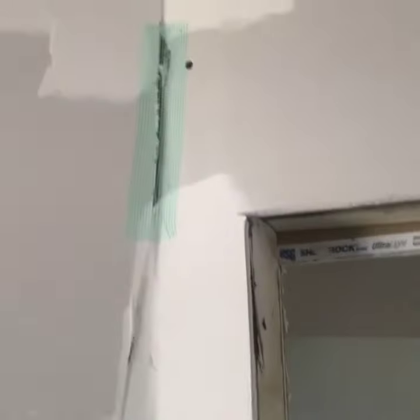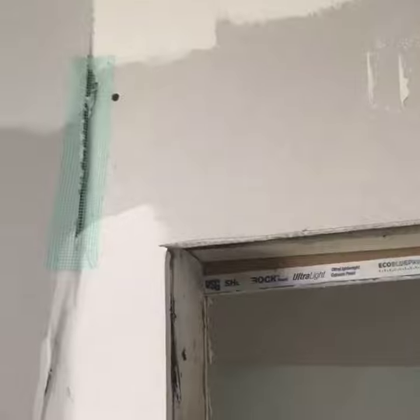Remember how this wall looked right here? I'm trying to make the line straight, so I got to wait, sand it a little bit. See where the tape's still showing a little bit — I got to come back down and put more mud to build it out. I got to practically build the wall out. See like right here? I got to make that look like this.